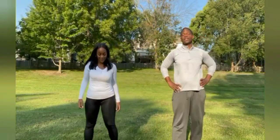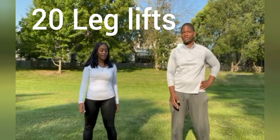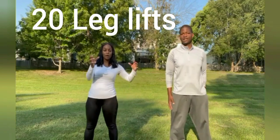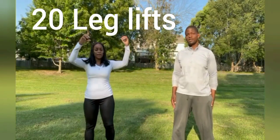Okay, the next thing we're going to be doing is 20 leg lifts. What you're going to do is keep your feet shoulder-width apart, take your arms out, and lift your leg at the same time — alternating side to side.